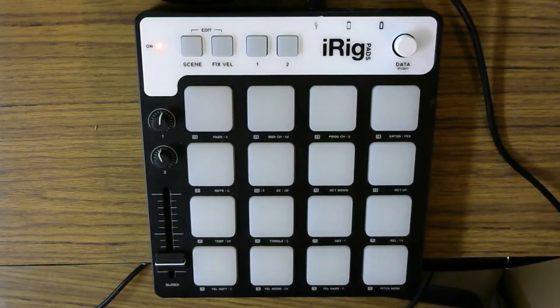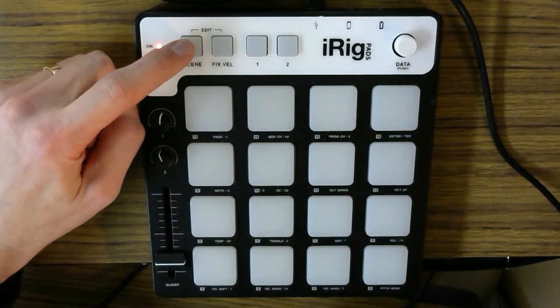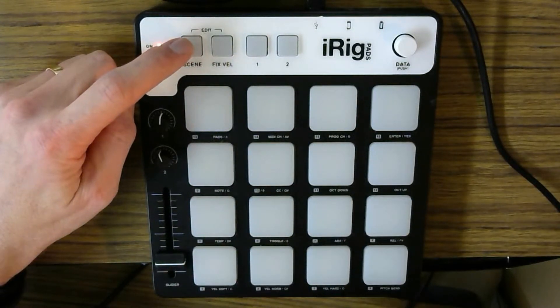Now, probably the most important control to understand — there are lots of ways it can be used with the iRig software, SampleTank 3, to trigger different drum loops and so on. We're not going to be focusing on that. Just using it basically to set up and play a drum kit. The most important control to understand is that there's a button on the top called Scene, and there are two basic scenes we're going to work with. You can set other kinds of custom scenes, but two basic scenes we're going to work with.